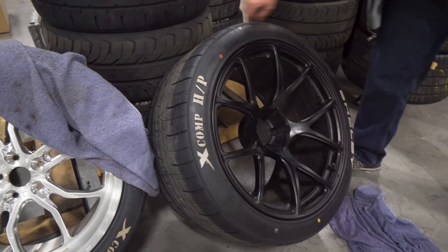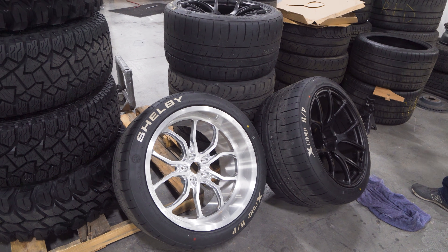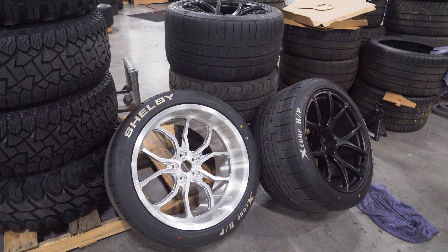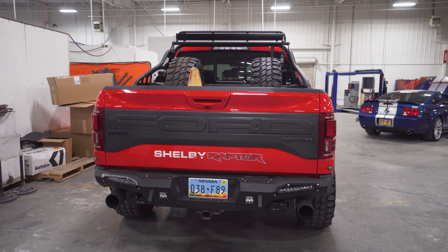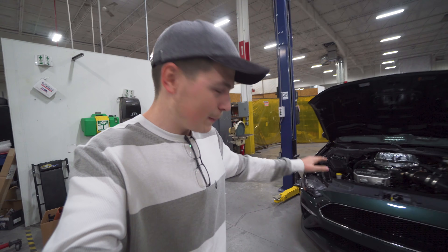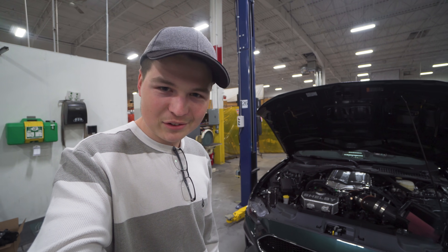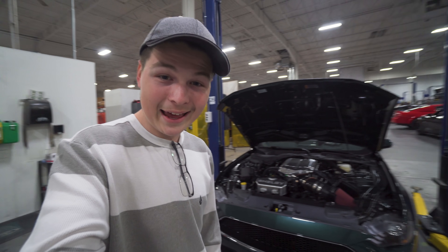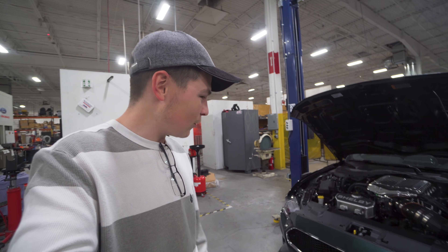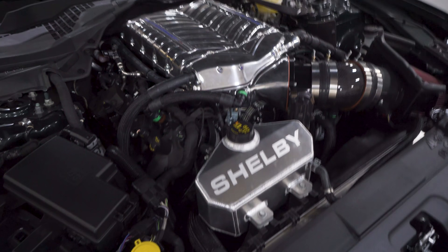Guys, check this out — first time I've seen this anywhere on the internet: a supercharged Mustang Bullet. These things are so hard to come by as is, and for Shelby to get a hold of one of these already — that is just insane. 740 to the tire.